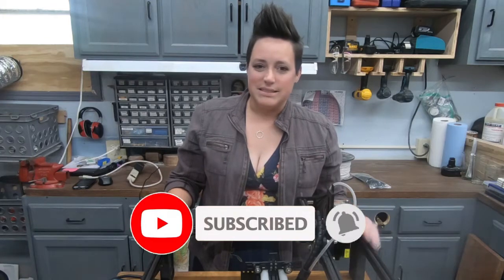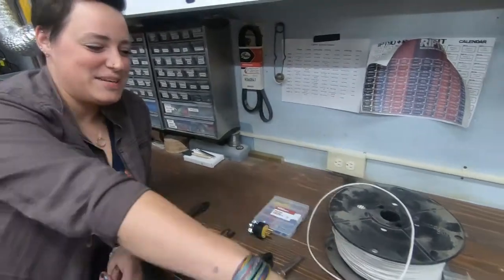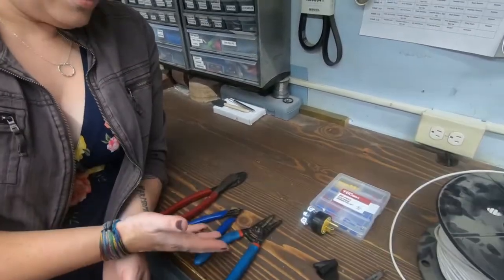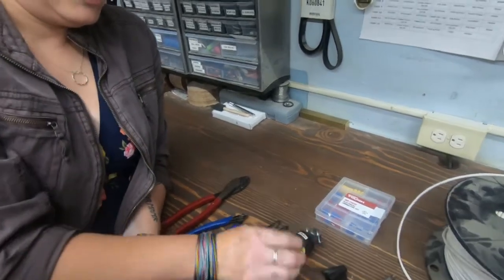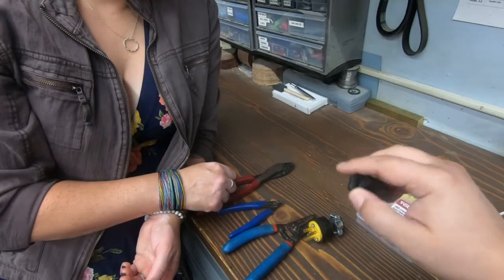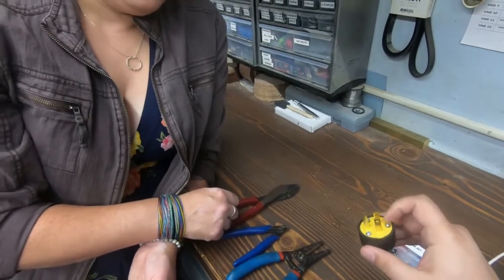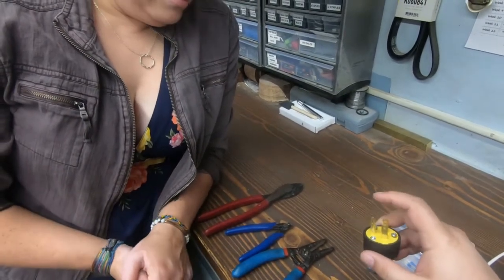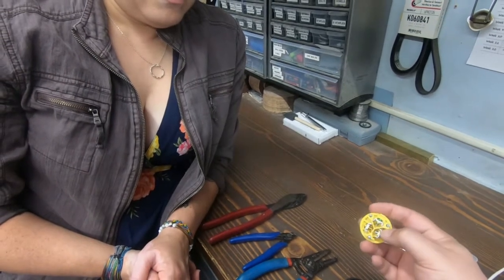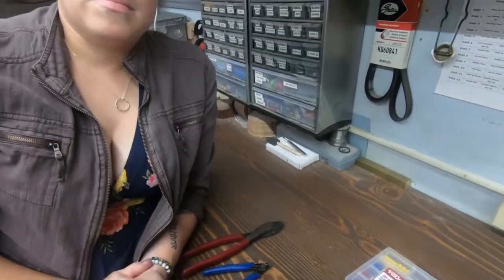Everything we need today: zip ties, speaker wire, ring terminals, screwdriver, wire cutters, and a plug. This is the piece that comes with the laser - it's actually for the cable bundle. This is not the correct one to use, but like we said, we're waiting for the kit to come in. We're just going to use the ground plug. Important thing is to make sure you don't let anything touch these prongs - we'll probably take this off completely and only have the ground connected.